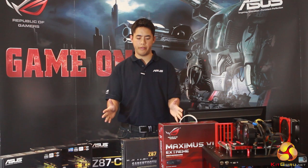I'm Sonam and I'm an engineer from Asus, and I'm going to talk you through our new Z87 motherboards, starting off with the Z87C.